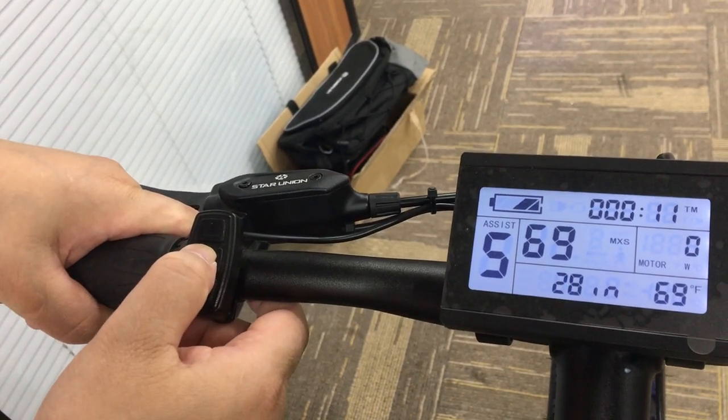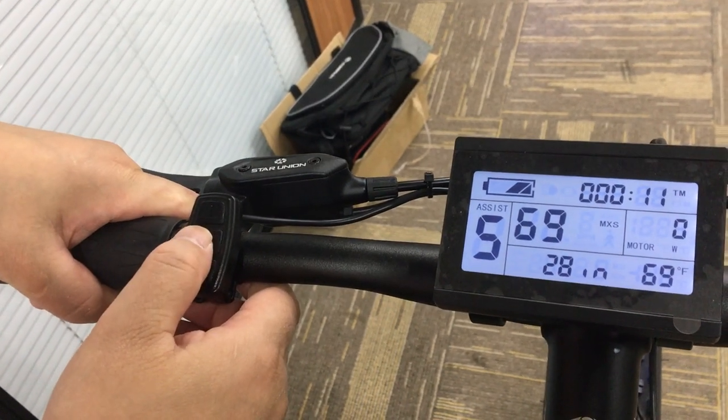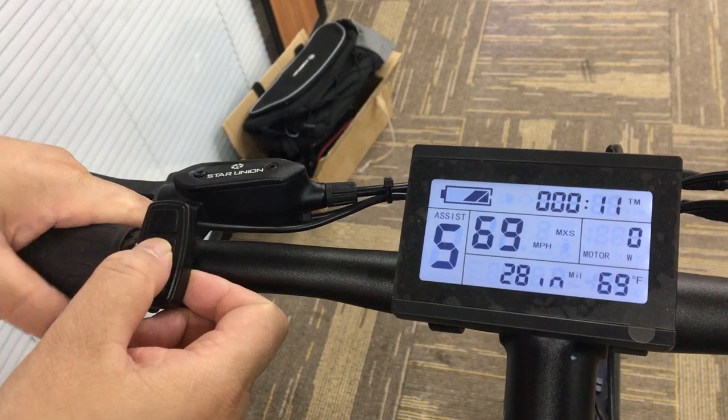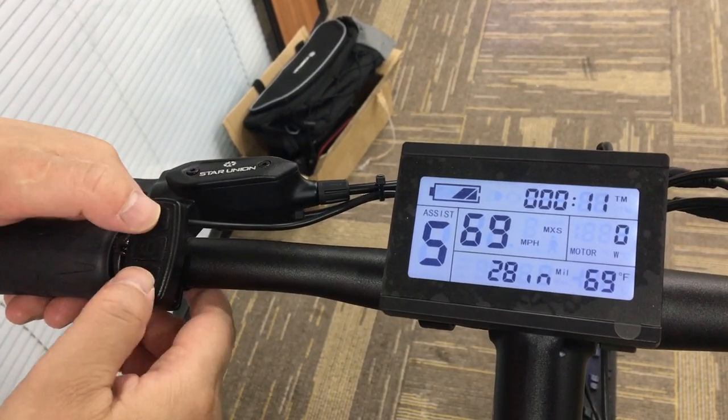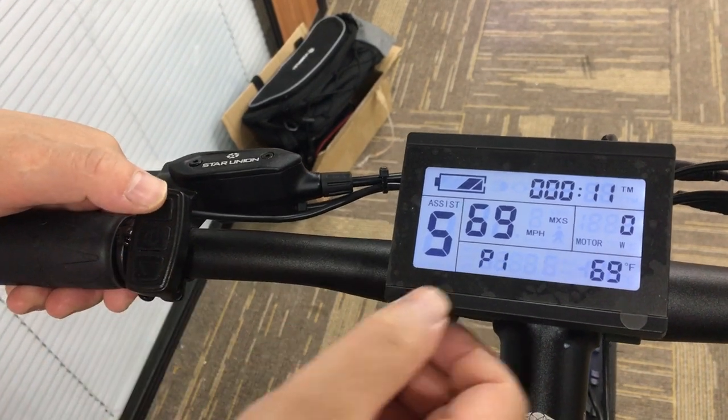And then we see the wheel size is flashing. Press the middle button again, and you will see the speed limit is flashing. Then press up and down button again.